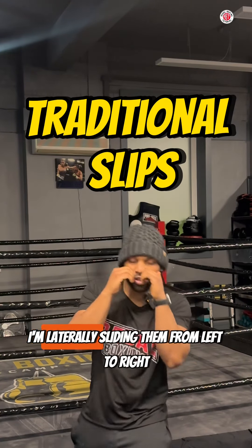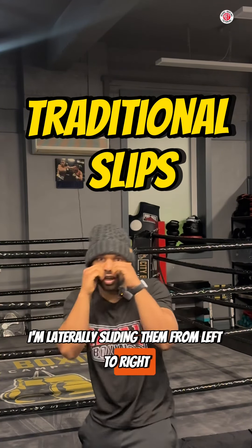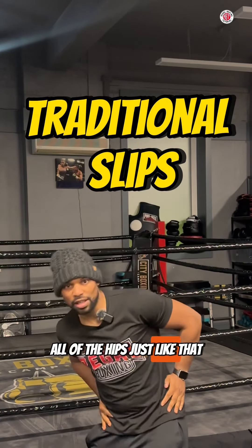Traditional boxing slips — I'm naturally moving from left to right, all at the hips, just like that.